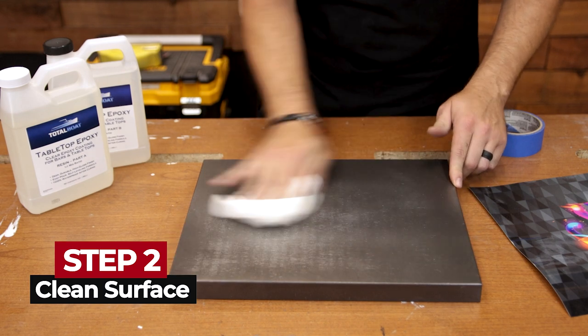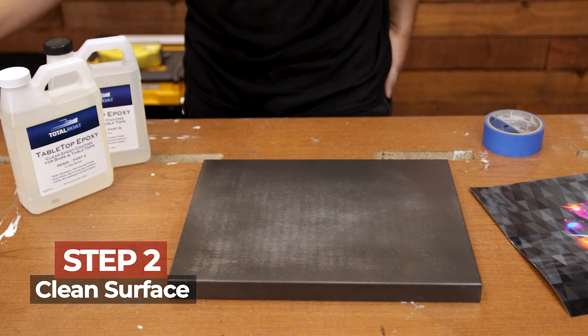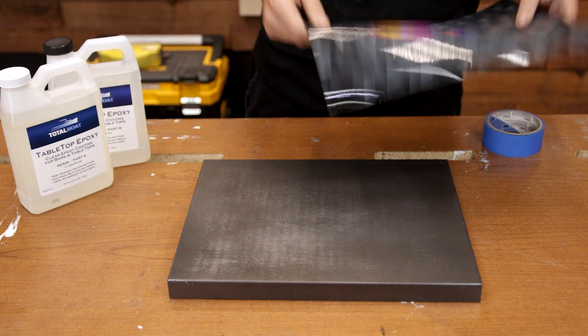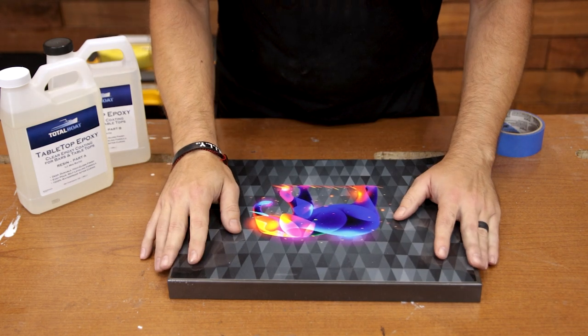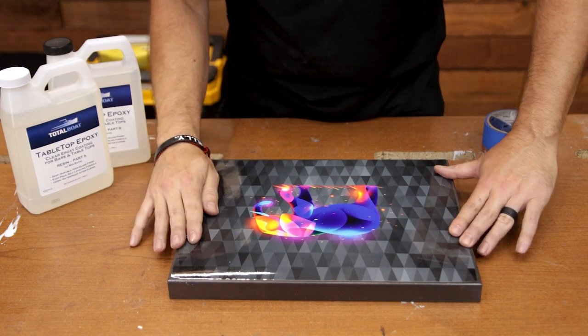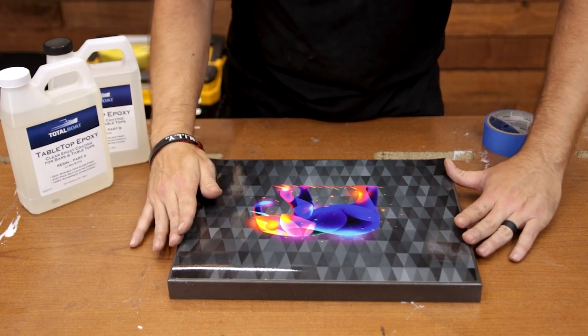First off, you want to make sure your surface is clean, free of dust. We're going to go ahead and take the entire decal and just place it on there in the exact position that you want it to be — the whole decal.